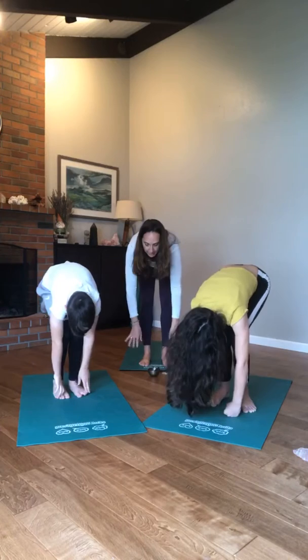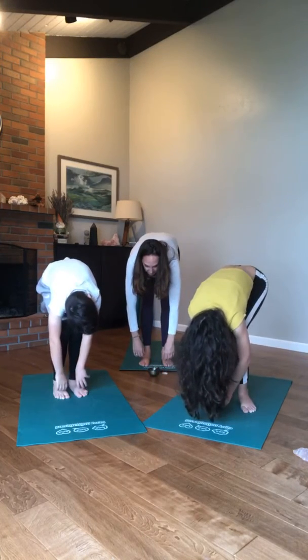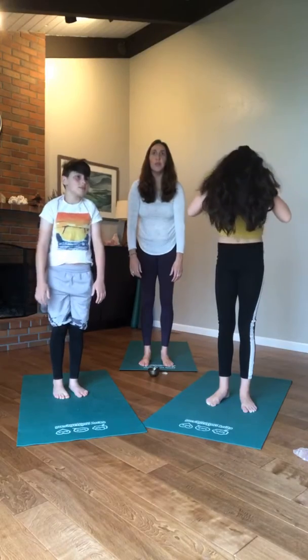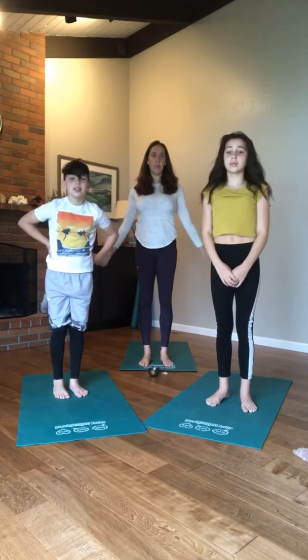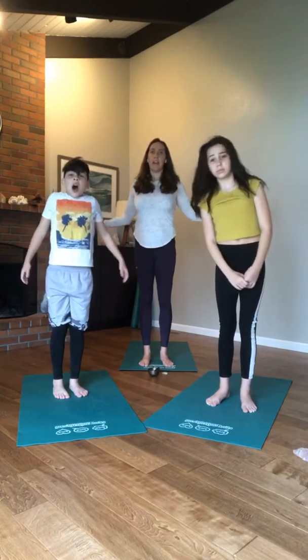On a count of five, roll ourselves all the way up to standing — go slow. Five, four, three, two, one — bring your shoulders up to your ears, roll your shoulders back, open your hearts up. One more time: roll your shoulders up to your ears and roll them back.